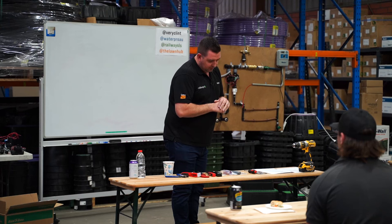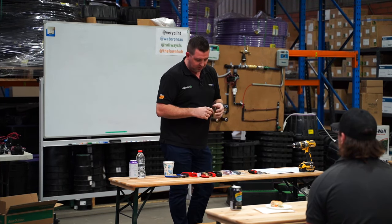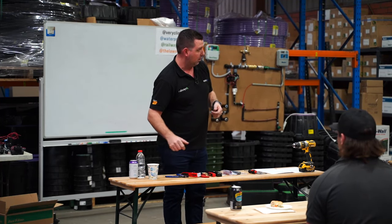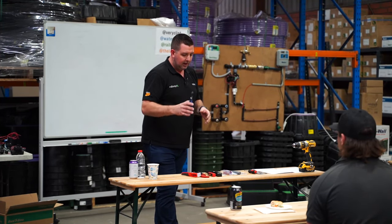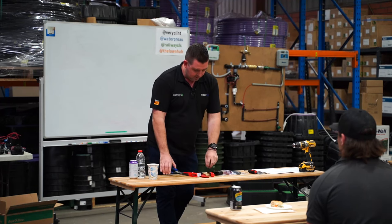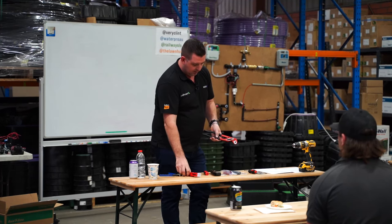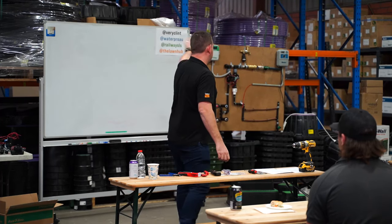Starting an irrigation business is pretty simple. If you've got a vehicle and can get to your location, there's a very limited number of tools you'll need. I've got them all here and further into the session I'll get you to try using them. Ultimately if you can cut poly pipe or PVC, strip wire, do joins, close clamps, and punch holes in poly pipe, you can pretty much put this whole system together.